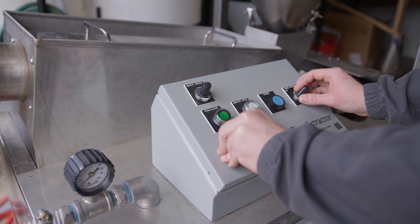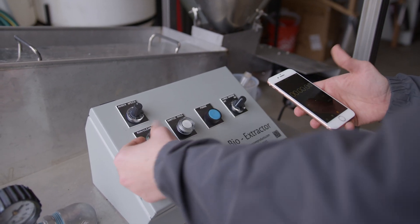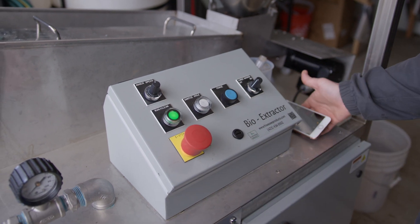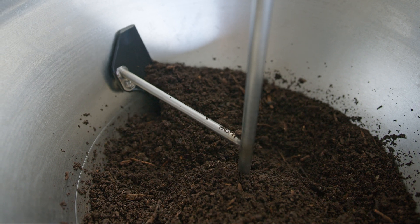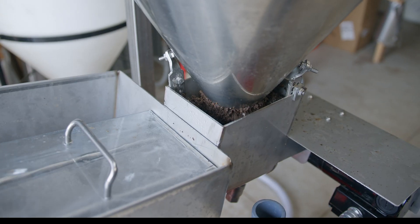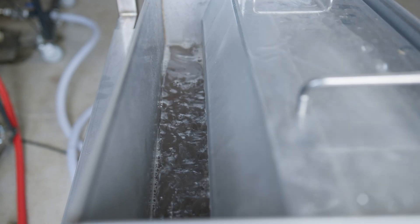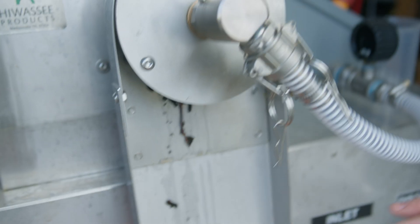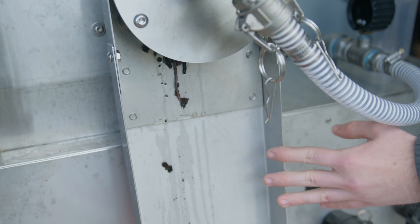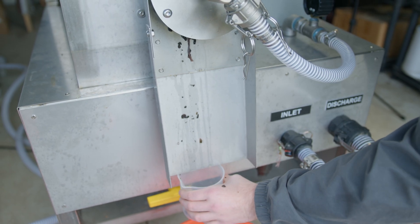We're going to go ahead and start it at auger speed 2. We're also going to start our stopwatch at the same time so we can get a time for calibration. The things that we're going to be sampling are both the extract and the waste material. Here comes the spent compost out of this shoot here.